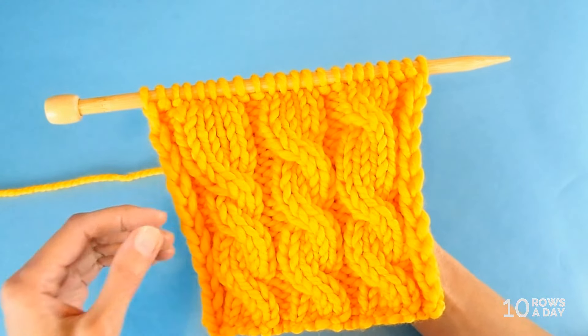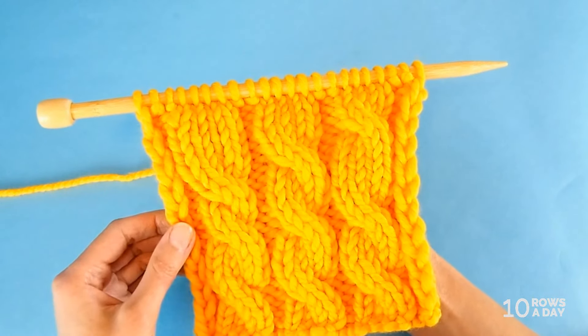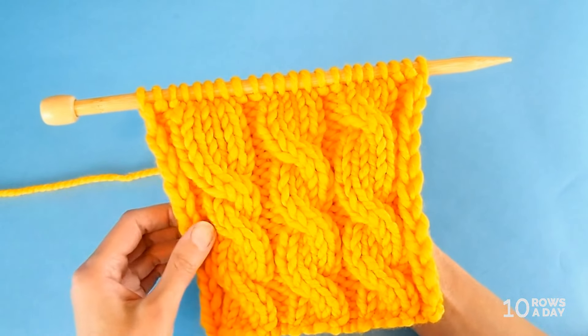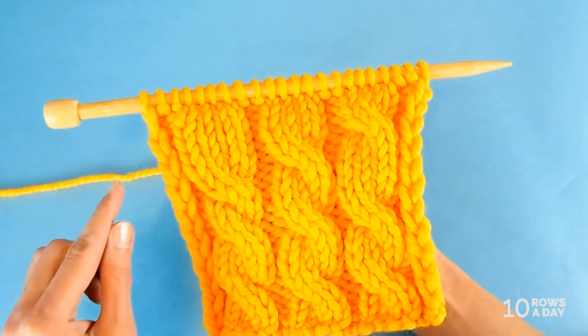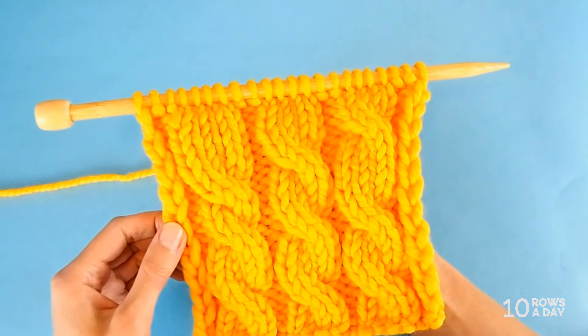To prevent this issue we should keep track of the rows, but we don't have to do it all the time. With a little trick that I'm going to show you in a moment, you can check the number of rows whenever you feel that it could be time to cross the stitches again.